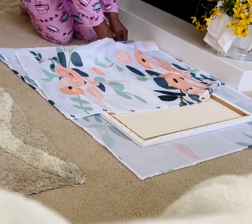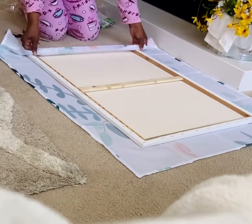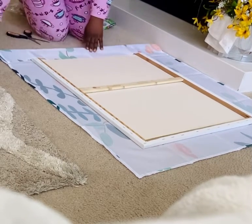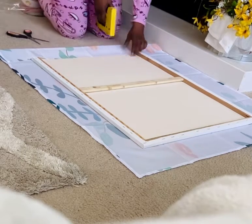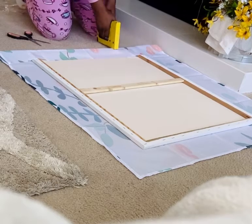So once I get the shower curtain positioned the way that I want it, I just cut off the excess fabric because you don't want to have a lot of fabric hanging over the edge. So I just cut that off and now I'm going to staple the fabric down to the canvas.